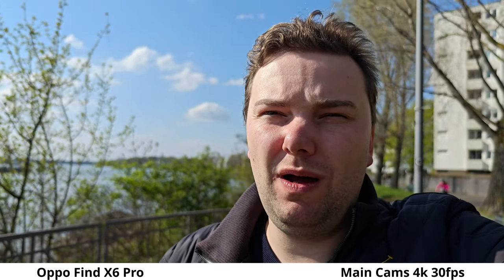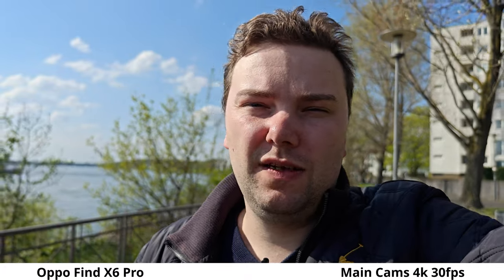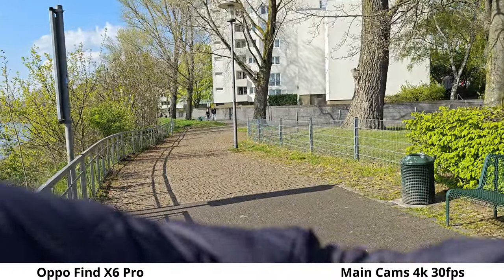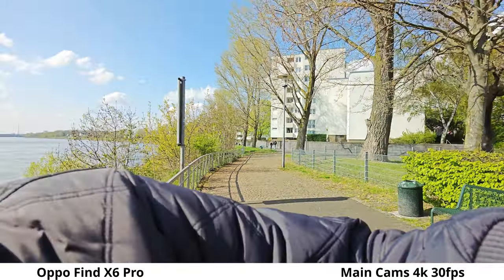Now recording with the highlight of the Oppo Find X6 Pro — the one-inch type sensor. It's a pretty good one: f1.8, giving a nice background blur and good HDR. Switching to the ultra-wide angle, this is approximately 15mm on the Oppo Find X6 Pro, which is ultra-wide but not among the flagships with 13 or 14mm, so it's a bit narrower.